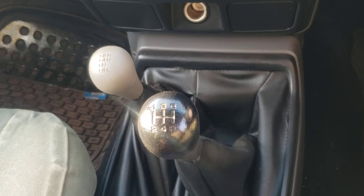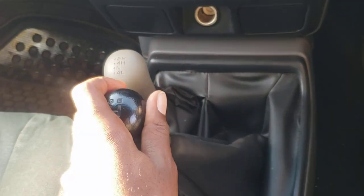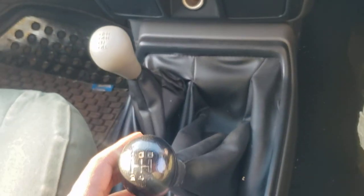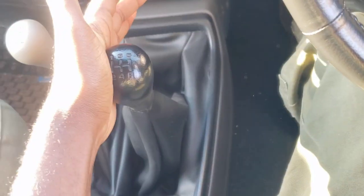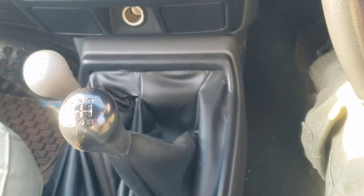This is the gear lever — it's a five-speed. That's gear one, gear two, gear three, gear four, gear five, and this is reverse. Thanks for watching, don't forget to subscribe.